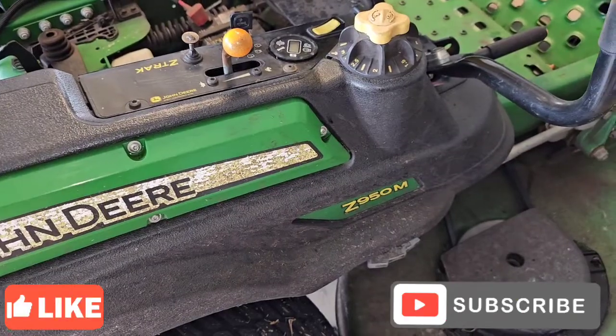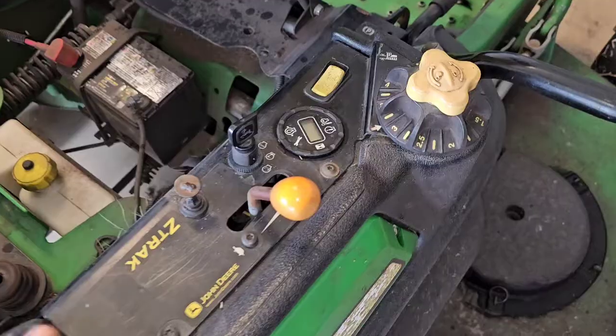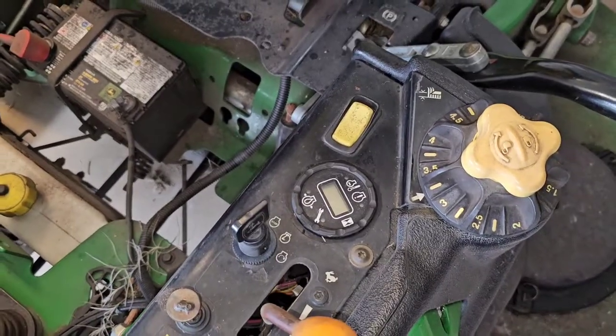This is the Z950M. Many people don't know about this little feature — it's an indicator light right next to the wrench symbol that will flash a code to help you diagnose the issue you're having.